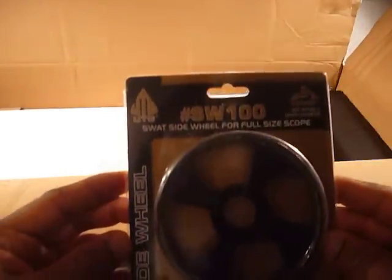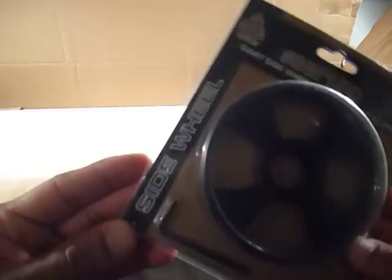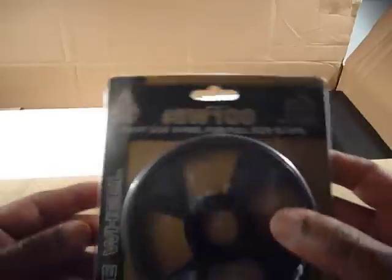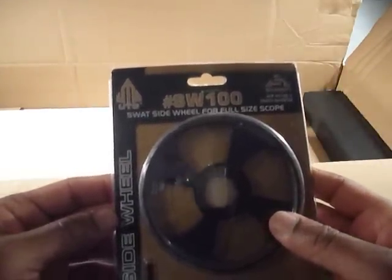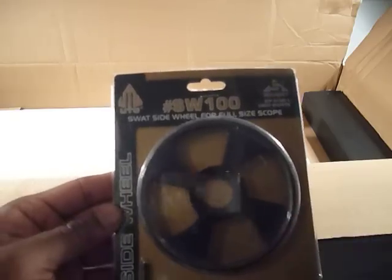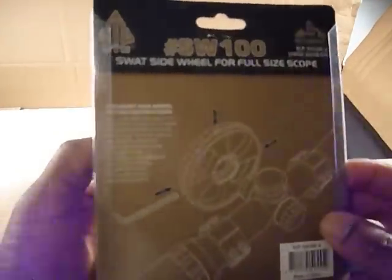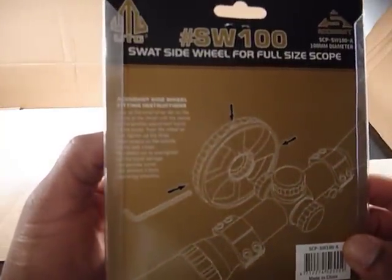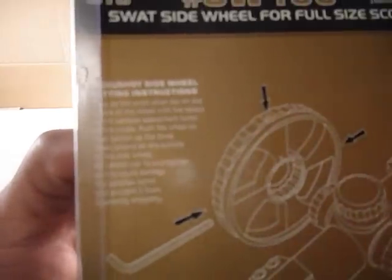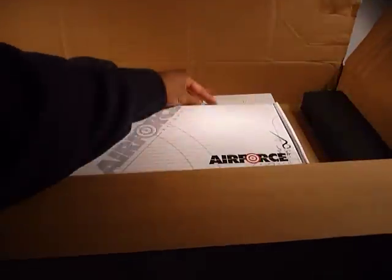I also have a SWAT side wheel for a full-size scope — we'll see if that works. Since I got this from Pyramid Air, they have a really excellent website with a lot of consumer reviews, and from all indications everything I've purchased here is excellent material, so hopefully my experience will be as good as the reviewers.